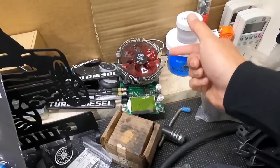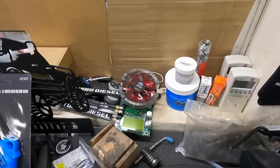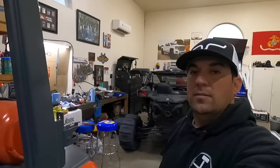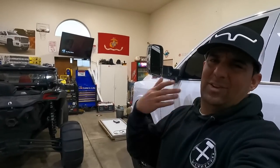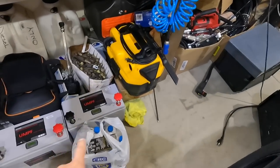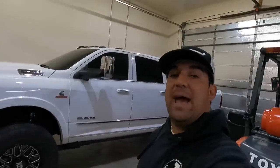The battery sat on the workbench for days and it took so long to drain. But people aren't going to do that in real life — you're going to go camping. So I put it in the toy hauler to really see how long it's going to last.